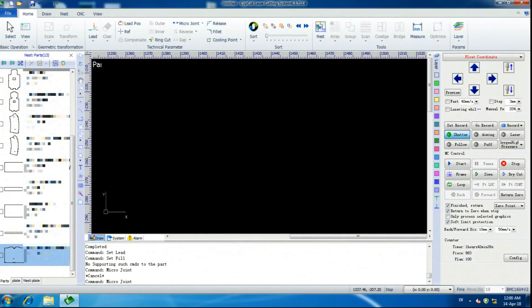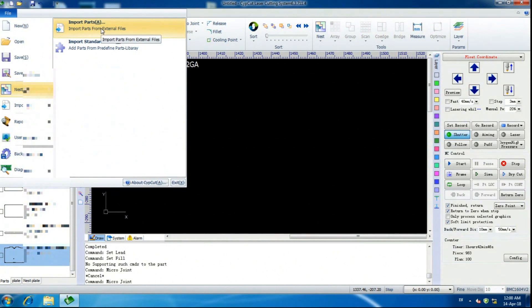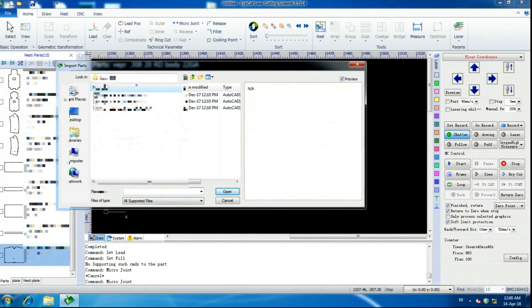The first thing to nest a component: go up to File, go to Nest, Import Parts. I always do everything in DXF — I don't save it as laser documents because I'm always changing how I do things.